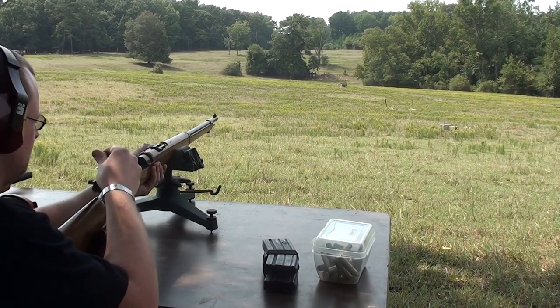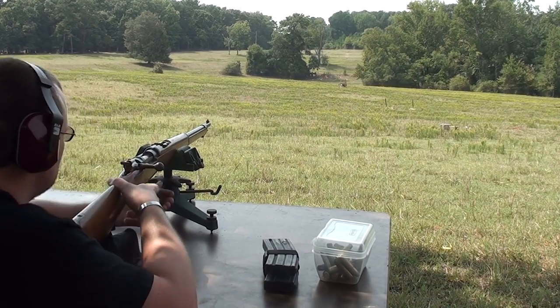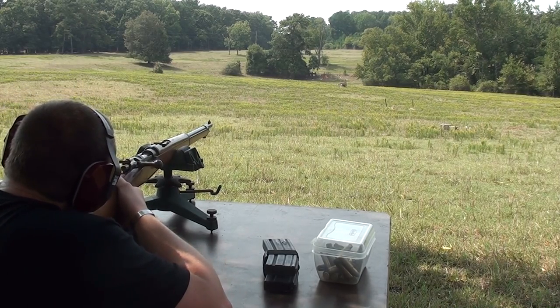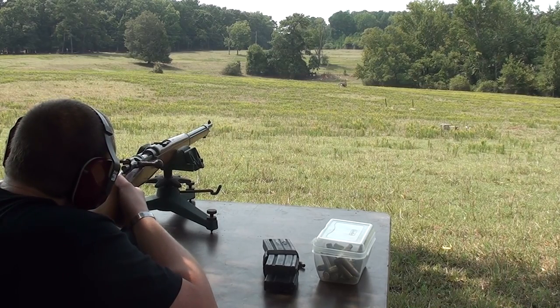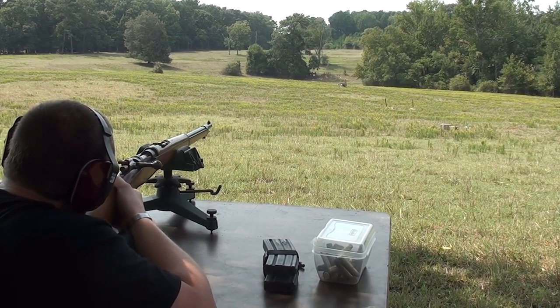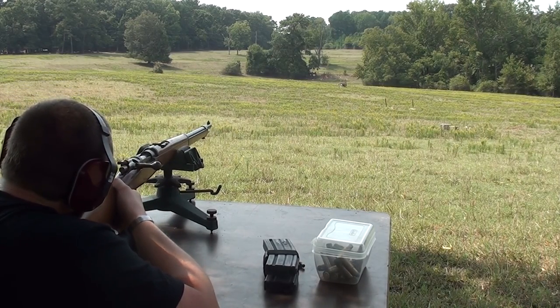The bullet trap is roughly about 12 inches. Running a little high — got it. High into the right, wasn't high by much, just a couple inches. You're putting holes through it. It's okay, you can weld it up.